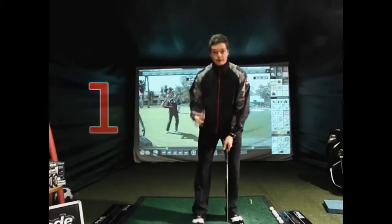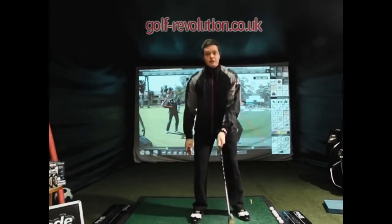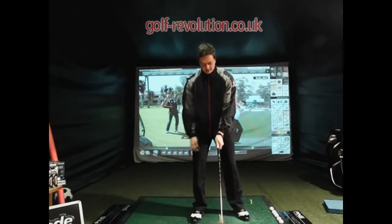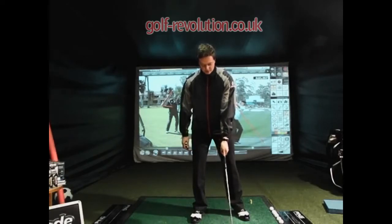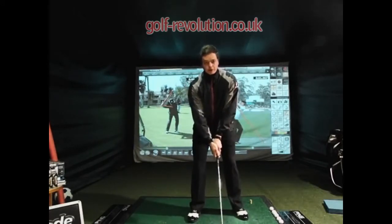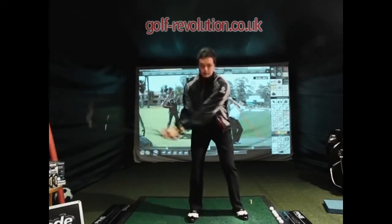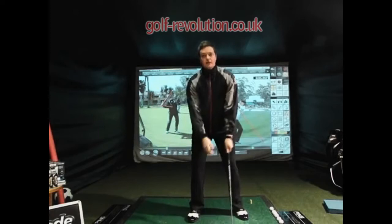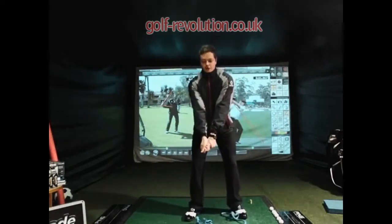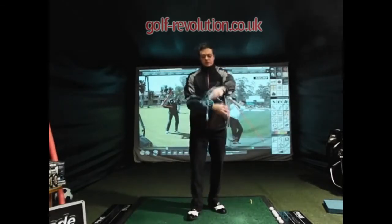So the first tip, number one, is create the leverage. You need to have a decent golf grip to be able to do this. You've got to get that left hand grip nicely in the fingers and out of the palm. Make sure that the left hand grip's in the fingers, right hand's on top, nicely in good posture. And now when we're swinging back, allow the right elbow to fold. Allow this right arm to fold. That's how you create leverage in the backswing. It's not so much done through trying to bend and hinge the wrist, more done through the right arm.